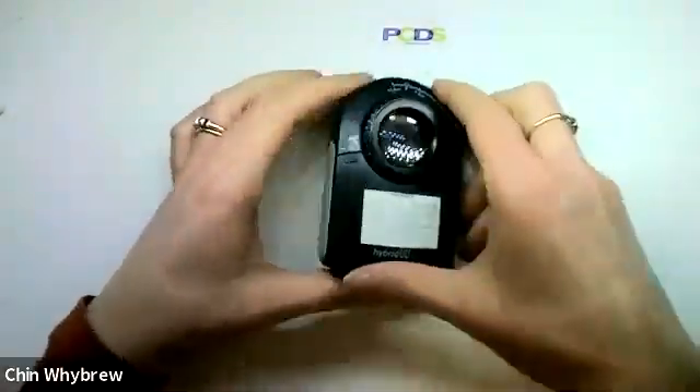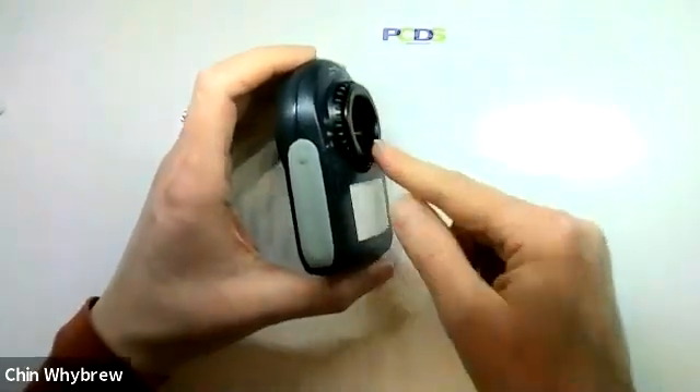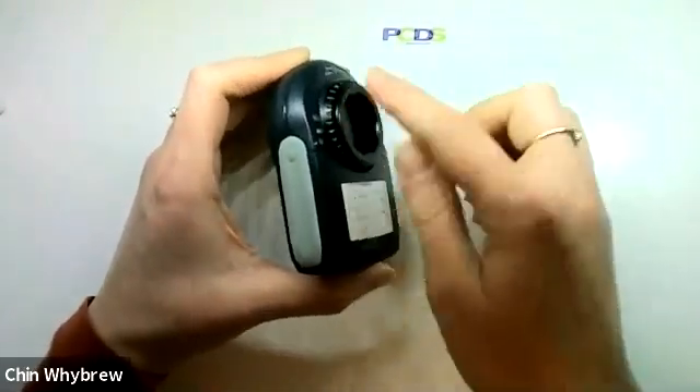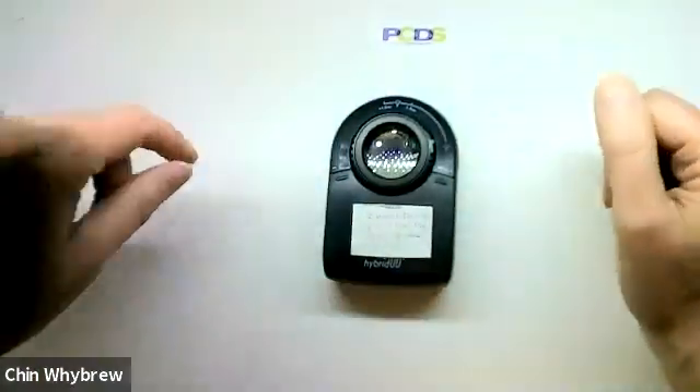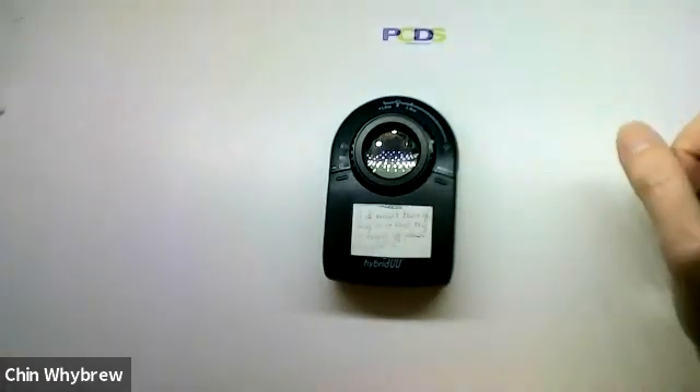The only downside with the leather case is that it's quite hard to fit it in when you've got the magnetic ring attached, but it does just about fit, and it has a clip on it for a belt.